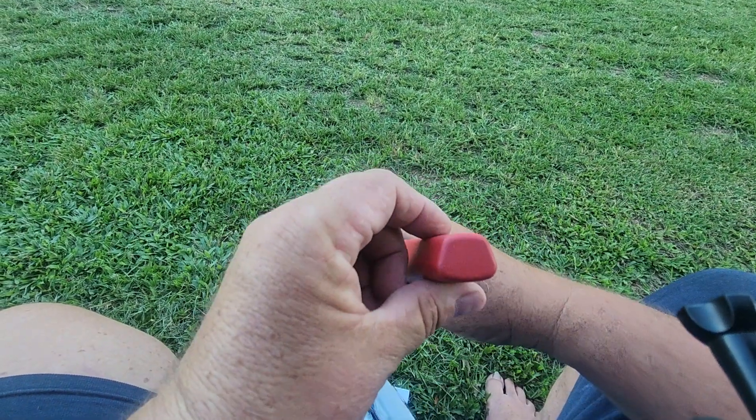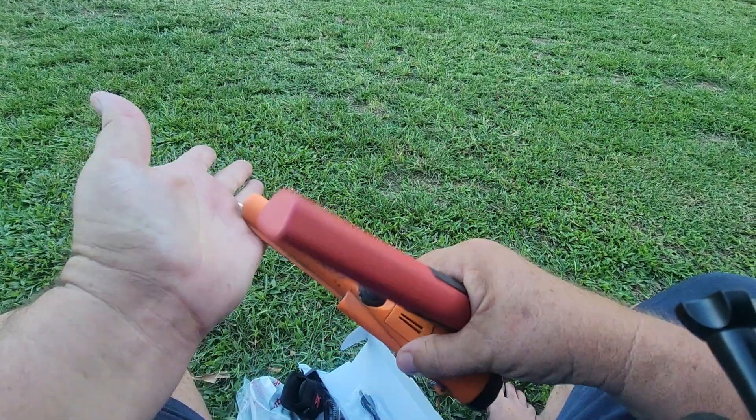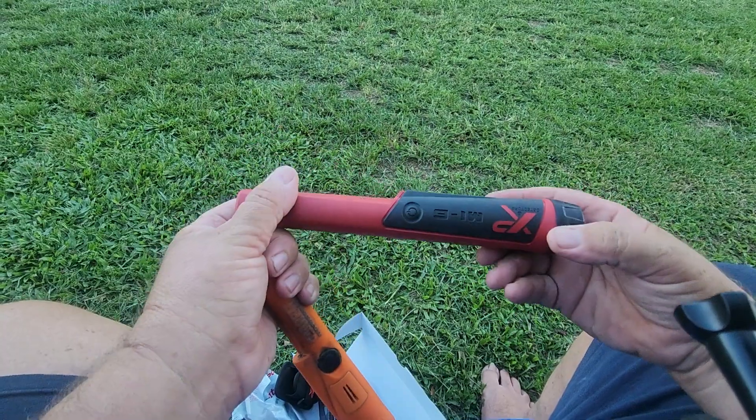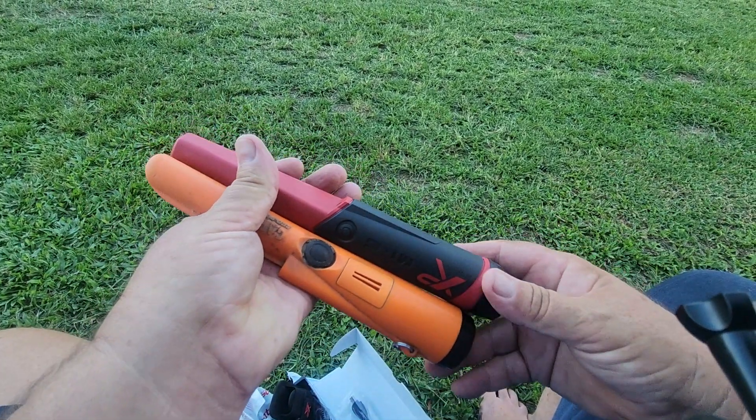It's got a funny looking front on it. See how it's square. I used to use this for a scraper — scrape like that in the dirt. Well, this one doesn't have a scrape on it. I'll see how it goes. I'll do a comparison in the next video.